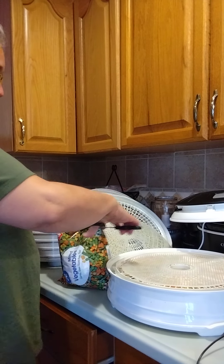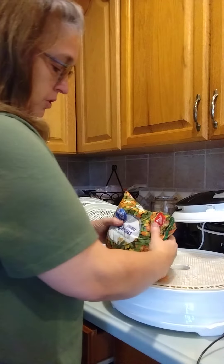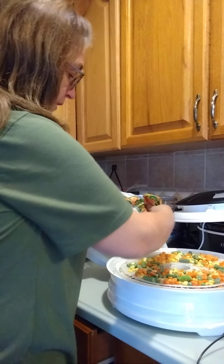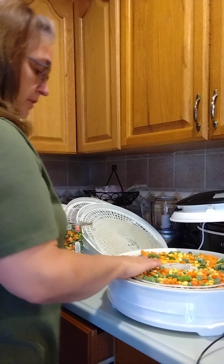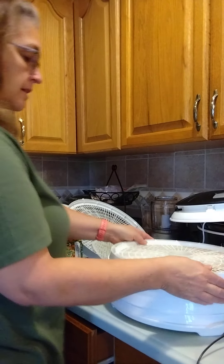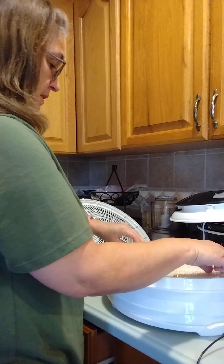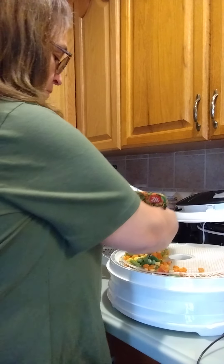I put the liner there, open up my bag of mixed vegetables, and then I'm going to spread them around. I take my hand and just kind of spread them out a little bit, and then I'm going to add my next tier.